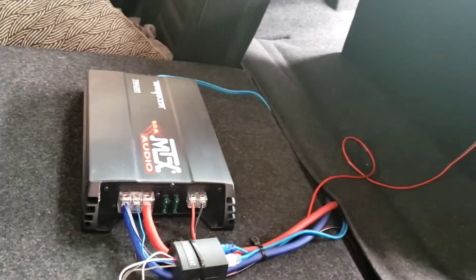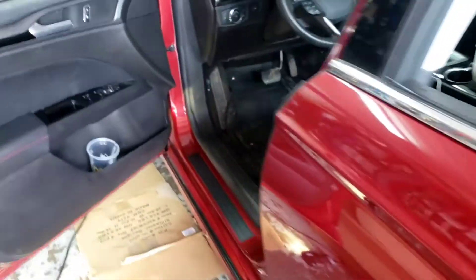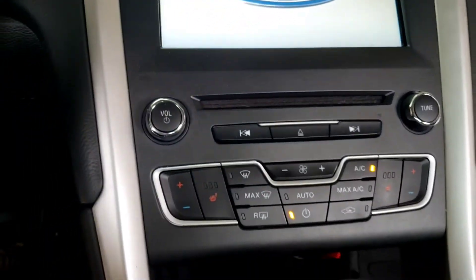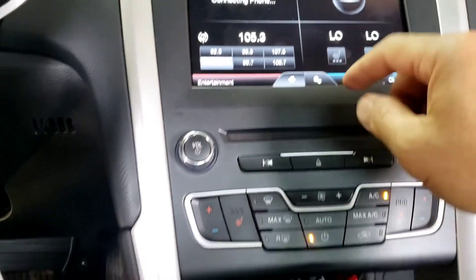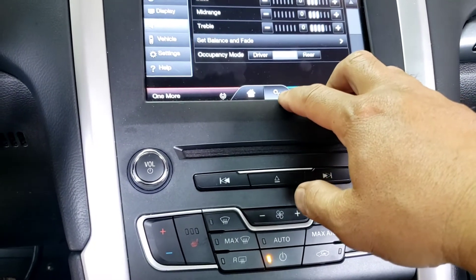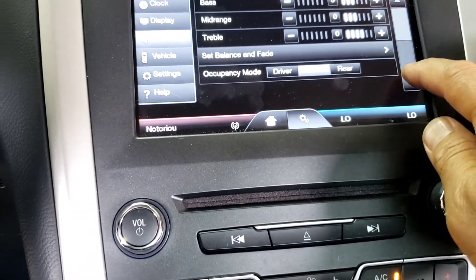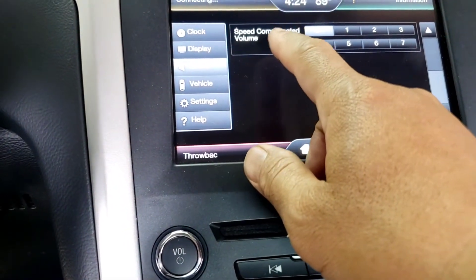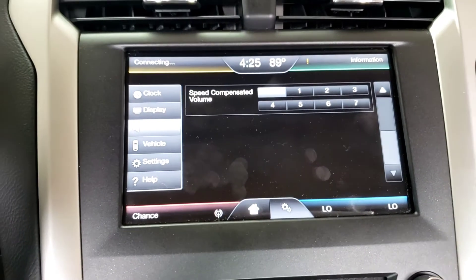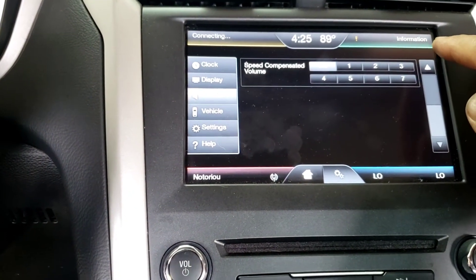He's got an MTX speaker that he ordered online. Once everything is complete, come back over here, turn the key on, click on Settings, then Config, then Sound. Once you see this part, click it downward and make sure Speed Compensated Volume is off. If you have it on one, two, or three while driving, you're going to hear very loud, annoying noise. That's how you set up the Speed Compensated Volume — also called SCV.